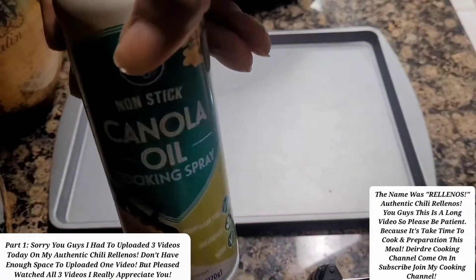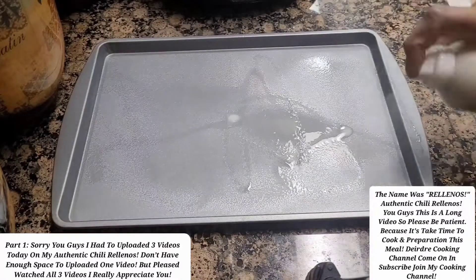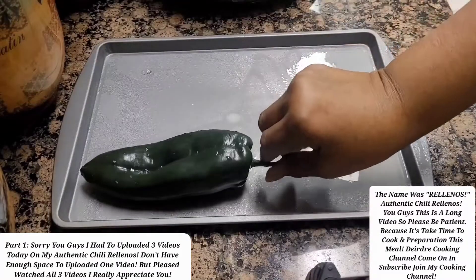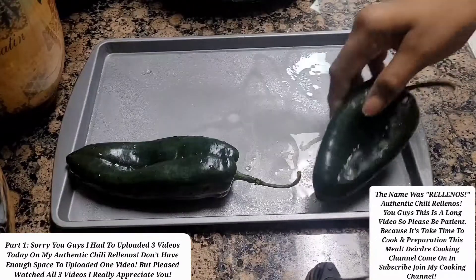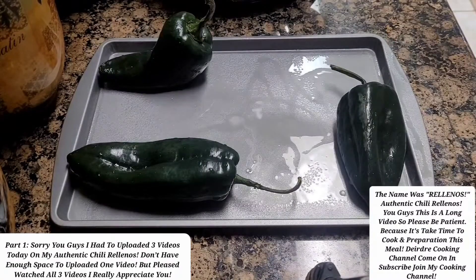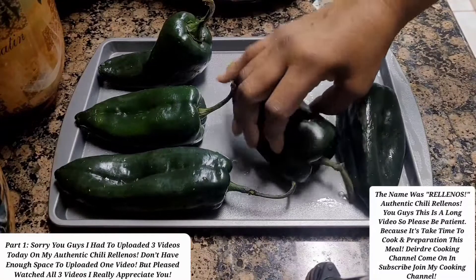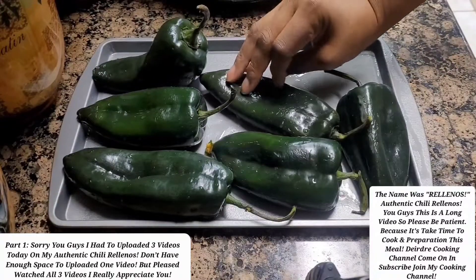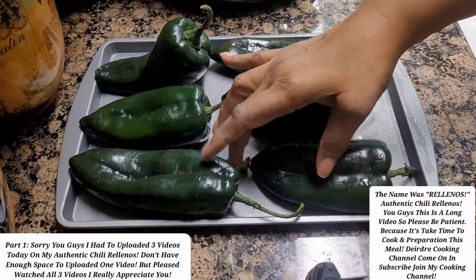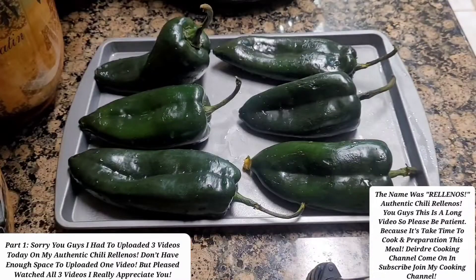So now I'm just going to spray my pan so the peppers won't stick. I might have to use two pans because I got a lot of peppers. You see how I'm doing that? Because I'm going to roast these on both sides — about five minutes on each side. Because I don't want to make my video too long, these right here I'm going to put in another pan.